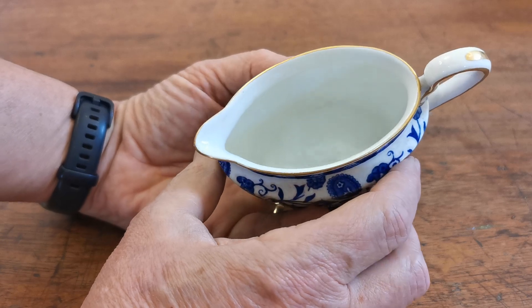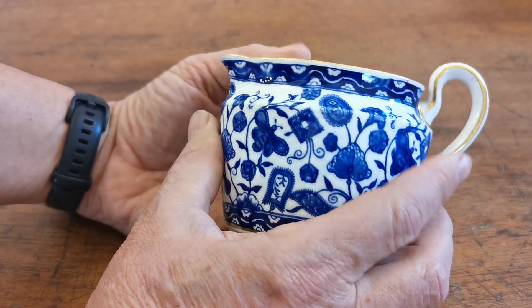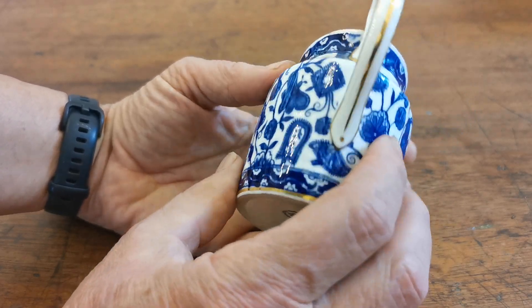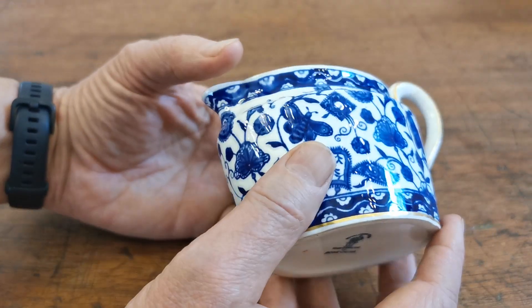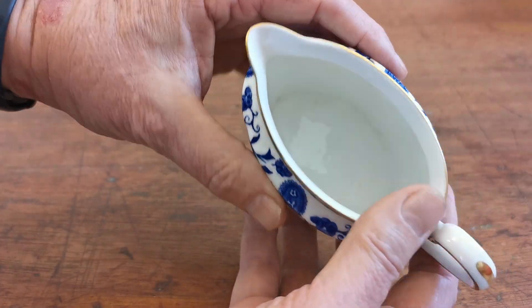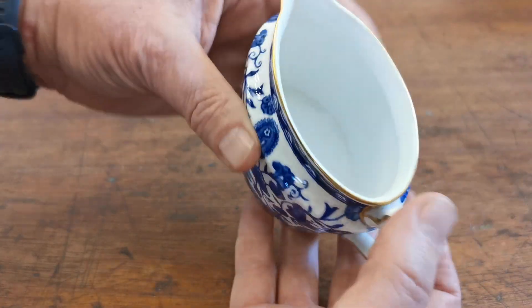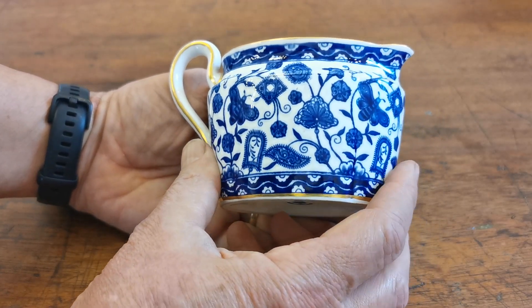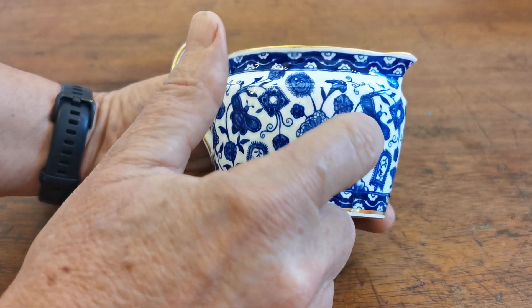Just look at that long elongated oval with that beautiful plain rim and a lovely handle with gilt decoration all the way around — in fine condition. The glaze is so bright, no condition warnings on this one at all, with a lovely clean interior.